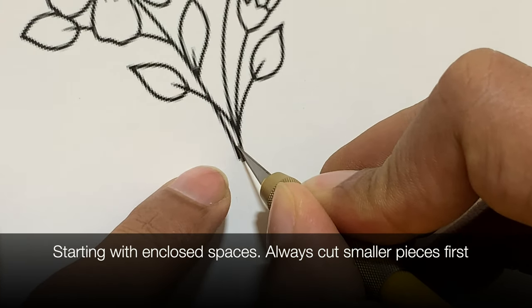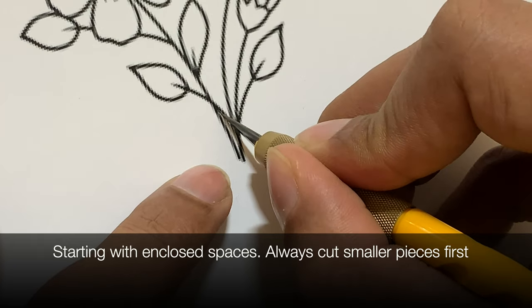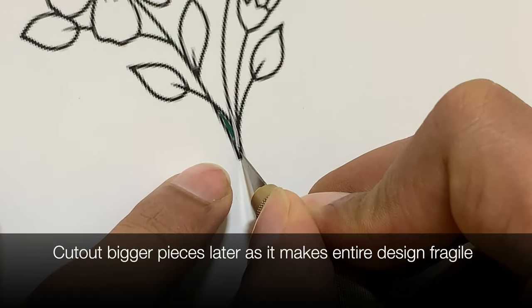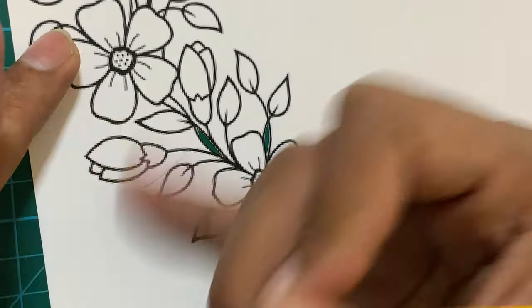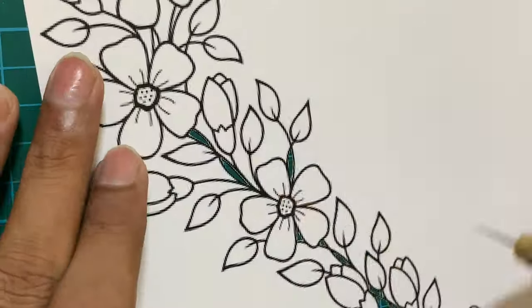We'll start by removing the small areas first that are enclosed between the lines in different parts of the design. Since this is a line art paper cutting, my suggestion is that you start with a fresh blade and do not do this paper cutting with an old used blade.